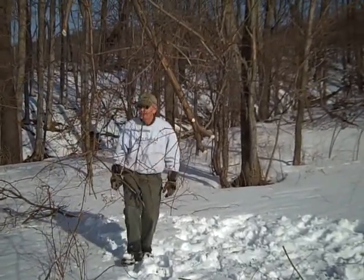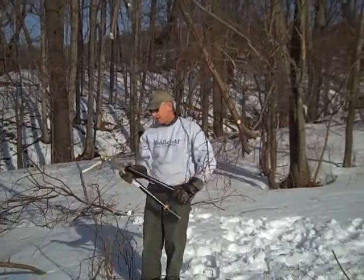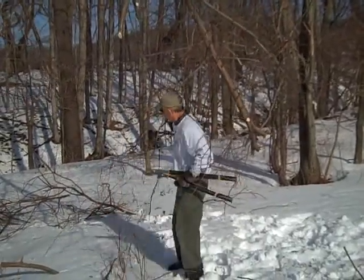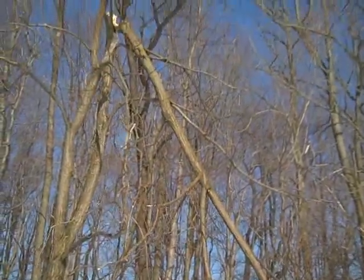You see this little branch right here, Gabriel? And Lily, too. There we go. That's a whole broken limb there. Yeah, we've got to bring that down.